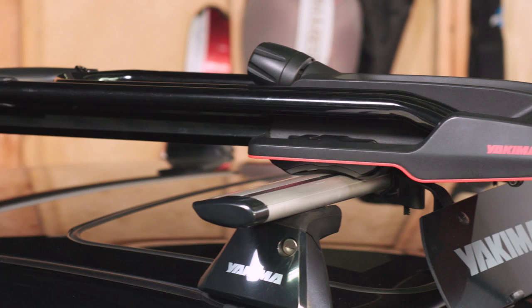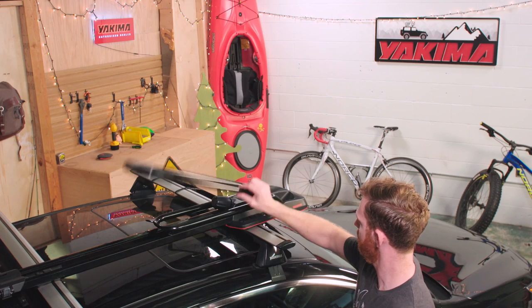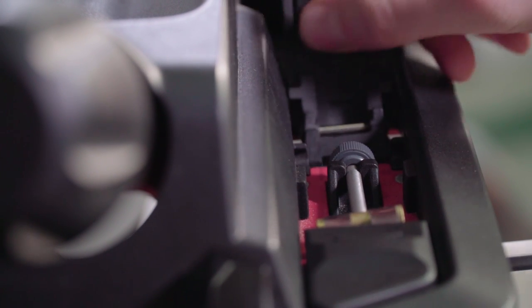Now the front — it works pretty much the same way, except there are two straps up here. First, raise the big hoop, then the small hoop. Slide the front covers back, both of them, open the levers and lift them up to clear the detents, and drop them through the opening.